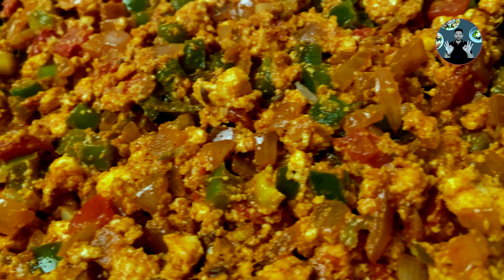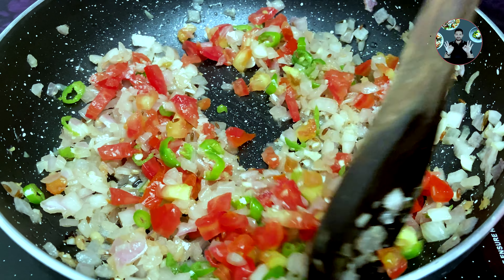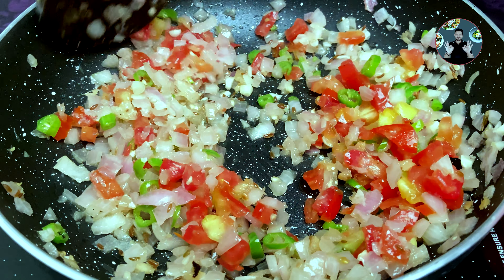We don't want to change the color of the onion. After 5 minutes add 1 chopped tomato and 3/4 teaspoon salt. Mix it well. Sauté on medium flame for 3 minutes.